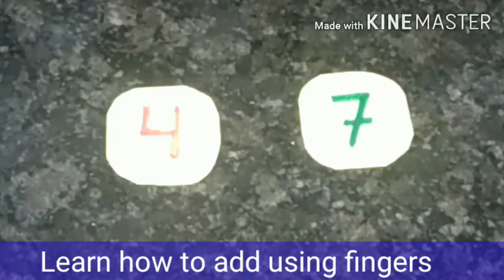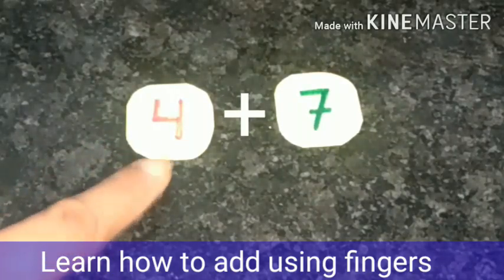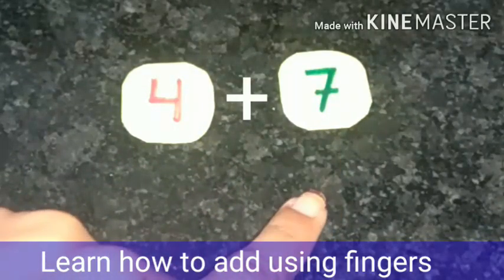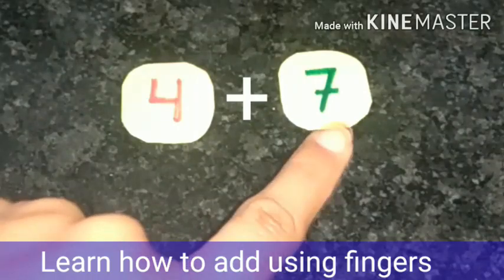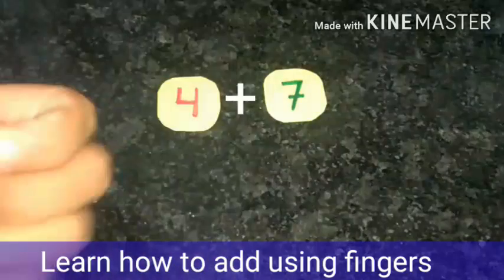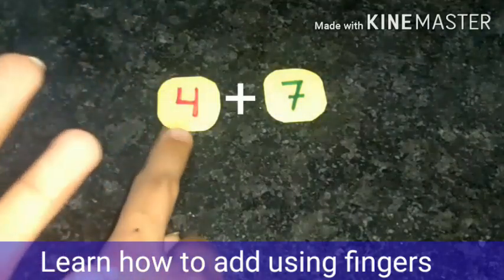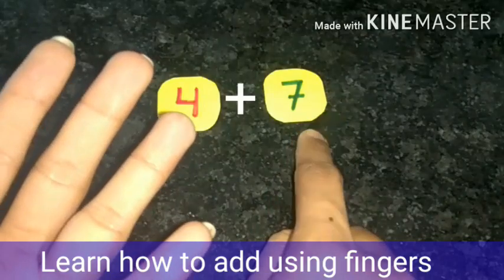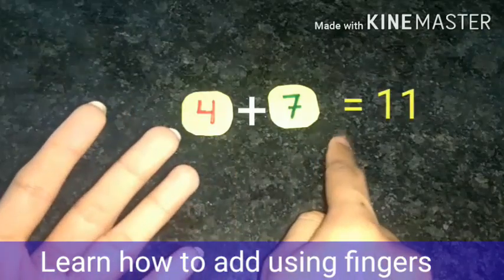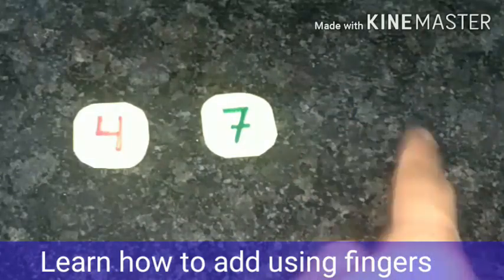Now we have to add four and seven. But this time we will not raise fingers for both numbers. We have to find the smaller number — four or seven. Which one is smaller? Yes, four. So we will raise only four fingers, and after seven we will start counting: eight, nine, ten, eleven. The answer will be eleven. In this way, you can do your additions fast.